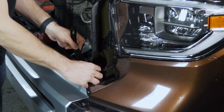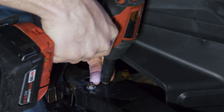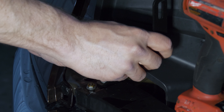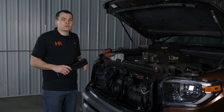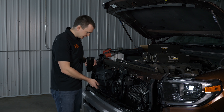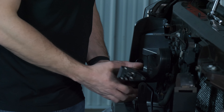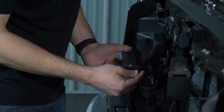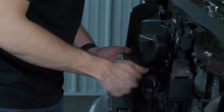Snug it back down. Do the same thing on the passenger side. Now it's time to go ahead and put our light bars on here and get everything mocked up before we get too crazy tightening things. We're finally at the point where we can get these light bars actually installed and see what they look like. Take one out of the box — in the bracket kit you're going to find four 10 millimeter bolts to install the light bar onto the Diode Dynamics brackets.